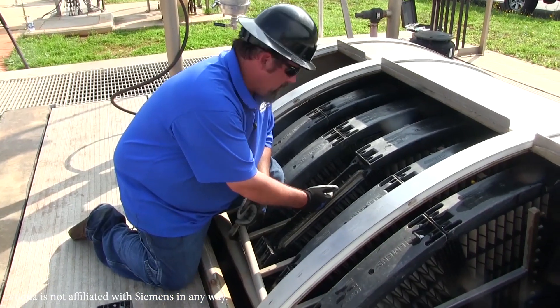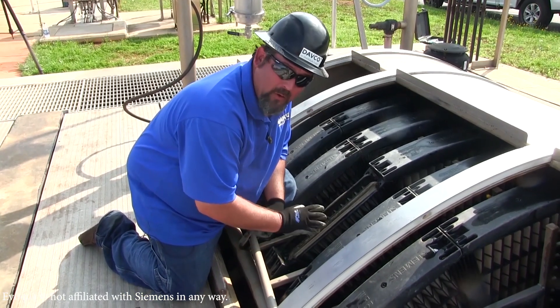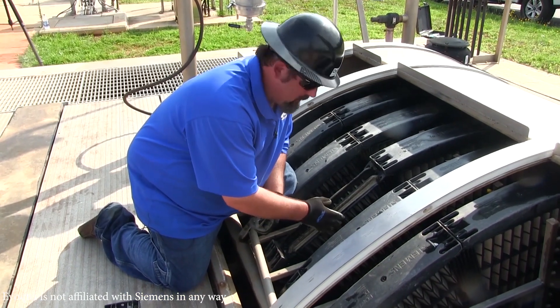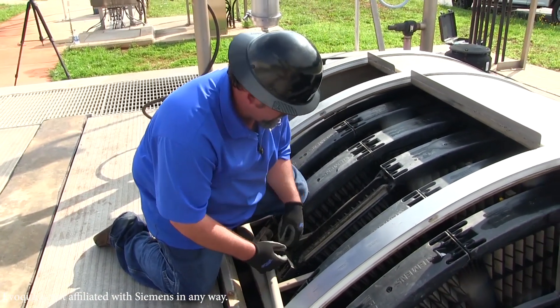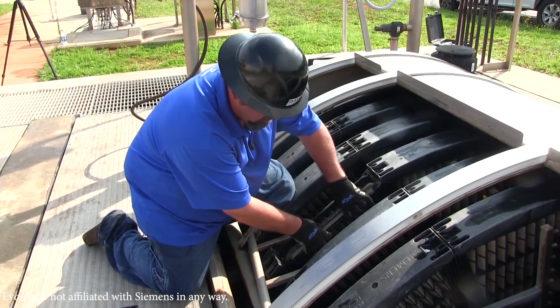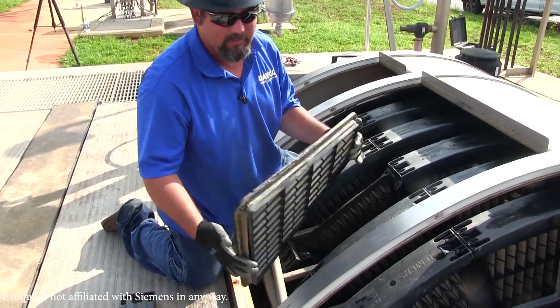Now that we've got the cap off, we can remove the panel. You don't want to use any pry bars or anything like that. These are plastic components, so you don't want to cause any stress that would damage them. Usually you simply put your fingers in these grooves, snatch, and the panel comes out.